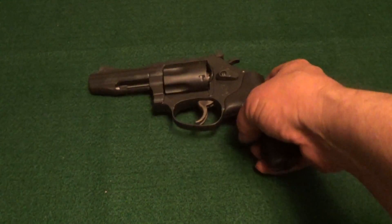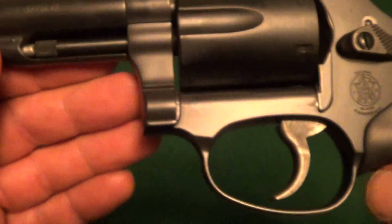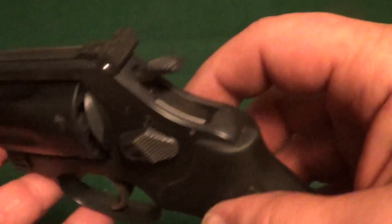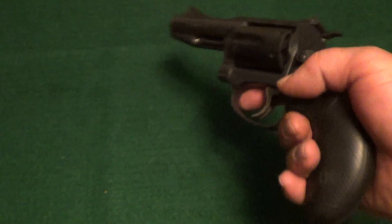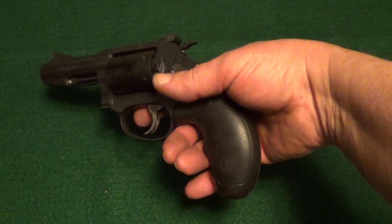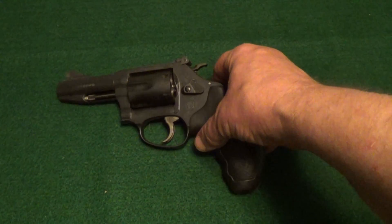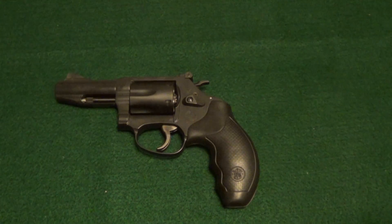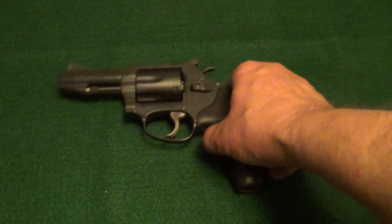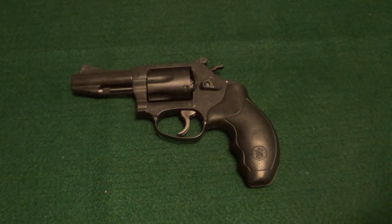The 632-1 Power Port Pro Series is an interesting little gun and it's not a bad shooter. With the full power 327 Federal ammunition it packs a pretty good punch for such a little gun, built on Smith & Wesson's magnum J-frame.